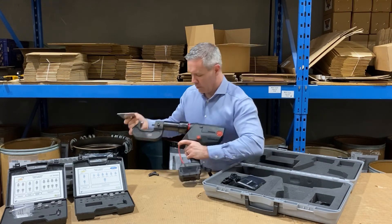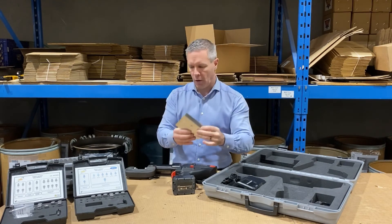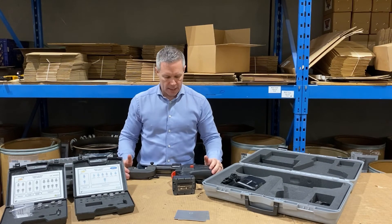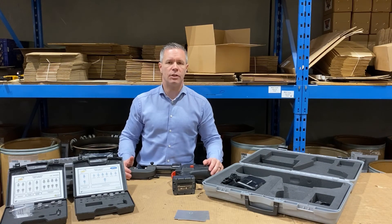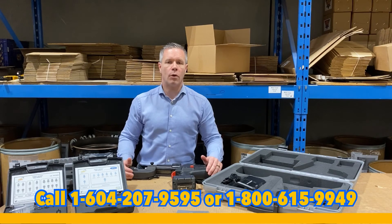That's it — that's how it works. Pretty basic, pretty simple to use. If you have any questions, please reach out to us at Wedge Clamp Systems at 604-207-9595. Thank you.